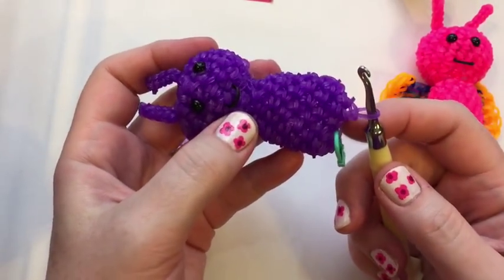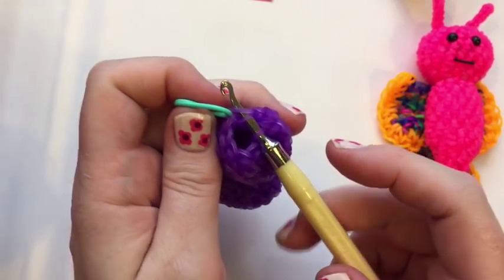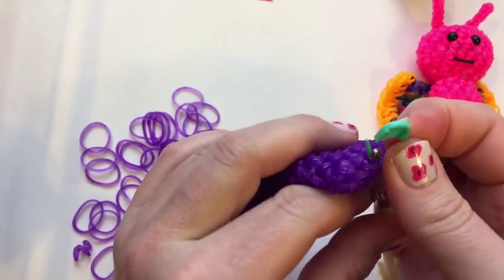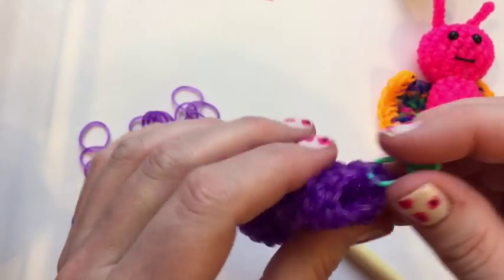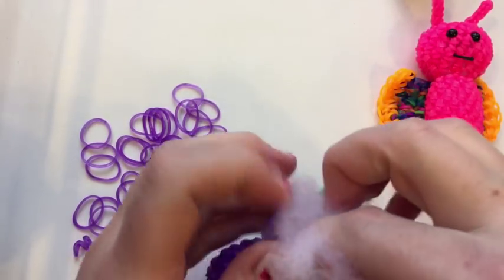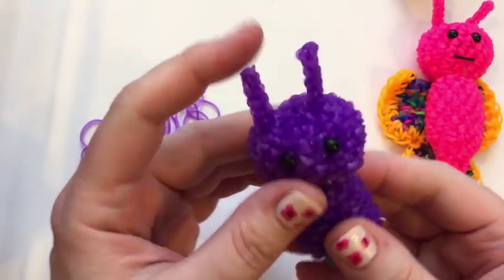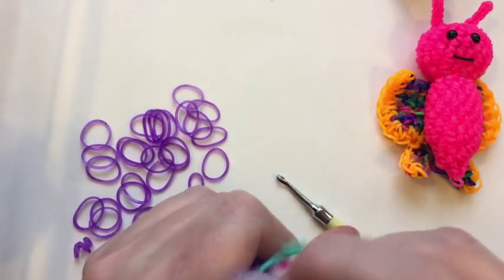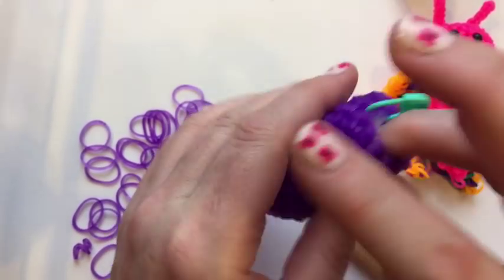Welcome back. You should have done six more rows. We're going to put our hook through where the stitch marker is and stuff this guy. I'm going to put my stitch marker on the bands to keep them secure so I can take my hook out, and put a little stuffing in — stretch him out, put it in there. Sometimes if you put it in really tight you can expand it when you're done.